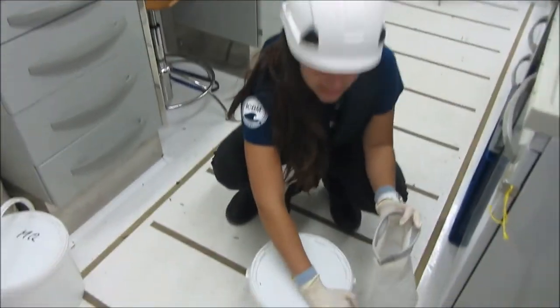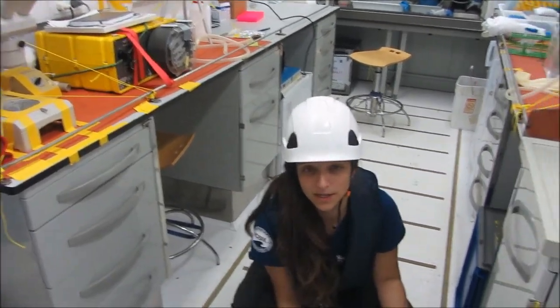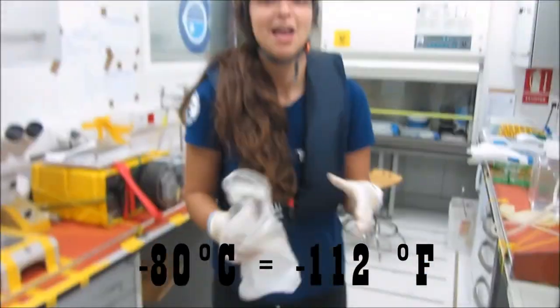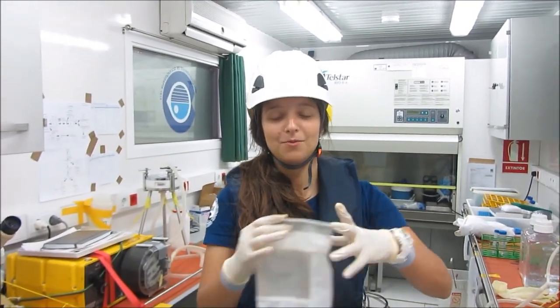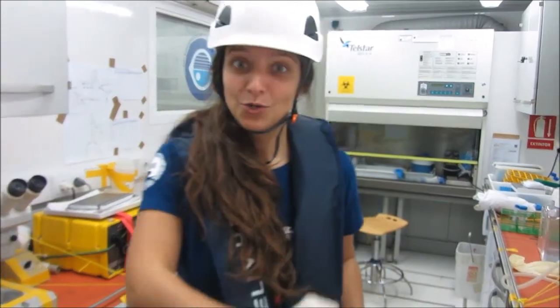This is what we collected after 45 minutes of towing. It doesn't seem like much, but now we will look at this under a dissection microscope to check whether there are plastics that are so tiny we cannot really see them. Then we will count them and store them at minus 80 degrees Celsius, because after that we take them to Vienna where we extract DNA and try to study the bacterial or microbial communities that are attached to these plastics.